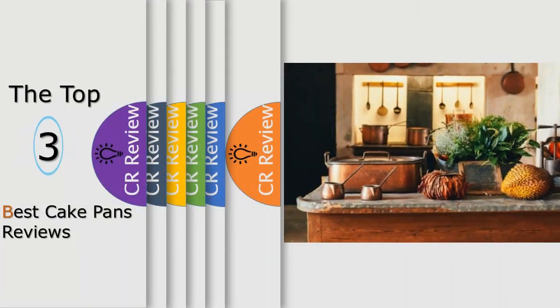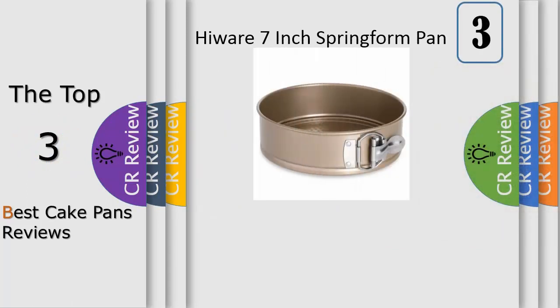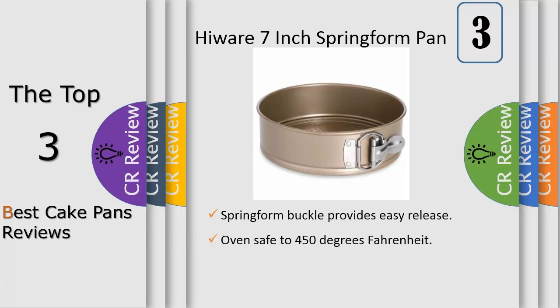Hello viewers, we have brought to you the top 3 best cake pans review. Number 3: for cakes that cannot withstand being flipped upside down for pan removal, a springform pan is a necessity. The latching side panel detaches easily for quick and safe removal of your delicate cheesecake or streusel-heavy coffee cake.